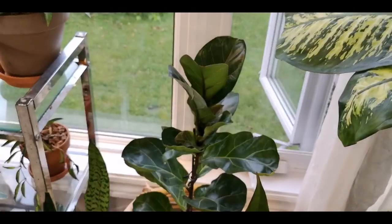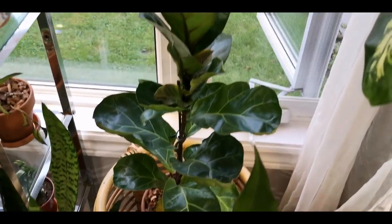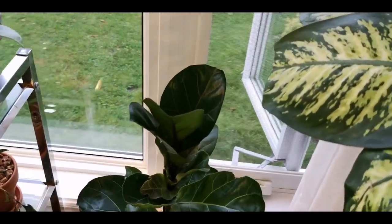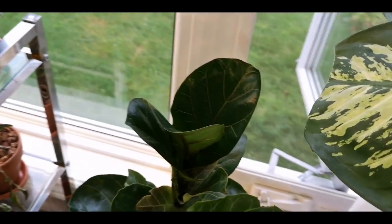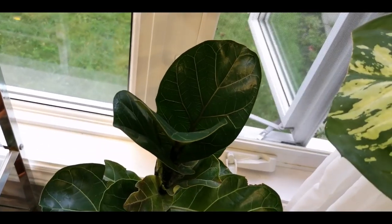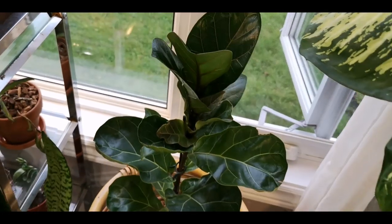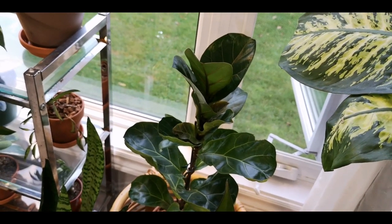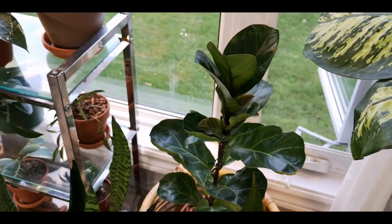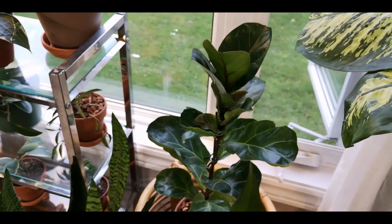Here is my fiddle leaf fig who I actually thought was dead for a while. And then all of a sudden it shot out these three new leaves and I am so, so excited about that. I finally found where he liked to be and the water that he needs, and after that he's great.